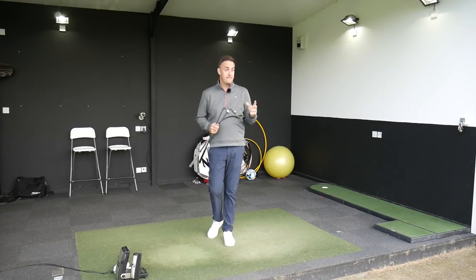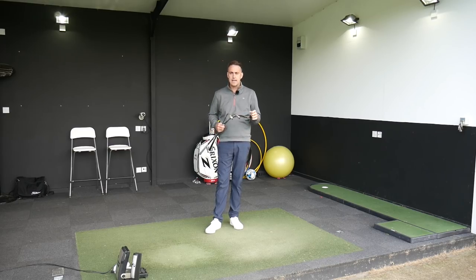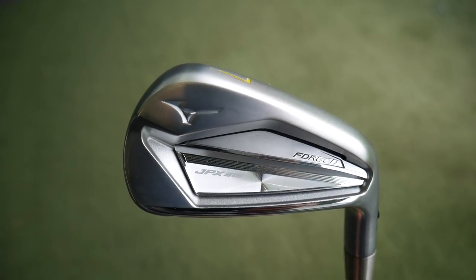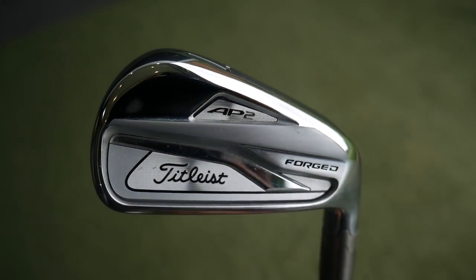Hi, welcome everybody. It's Mike Newton down here at a very blustery Lillam Golf Academy today and I've got an iron head-to-head for you here with the new Mizuno JPX 919 forged iron, and I'm going to put it up against the Titleist 718 AP2 iron.